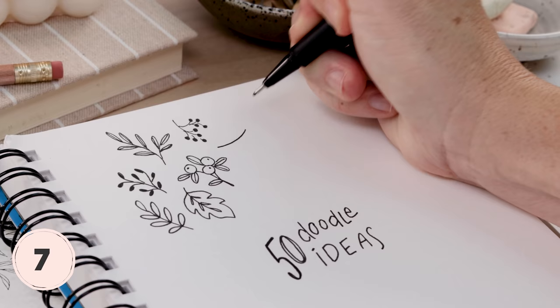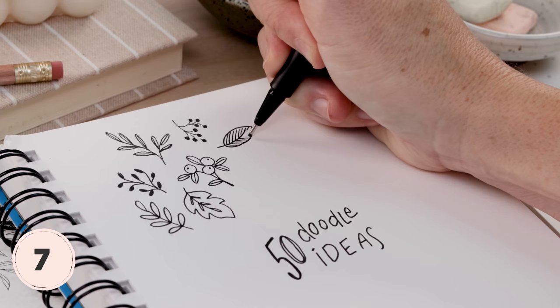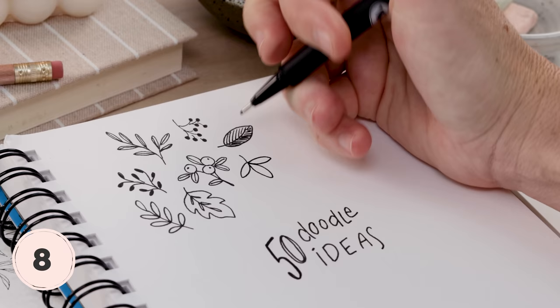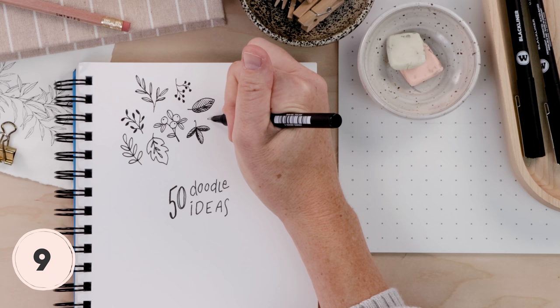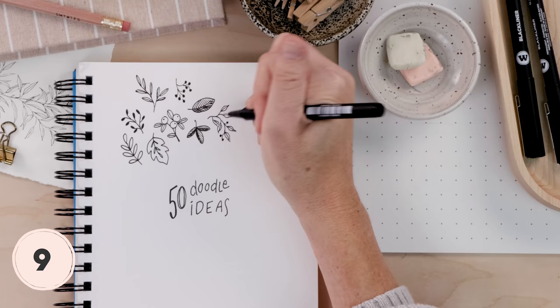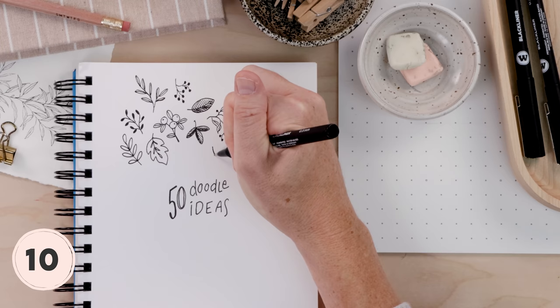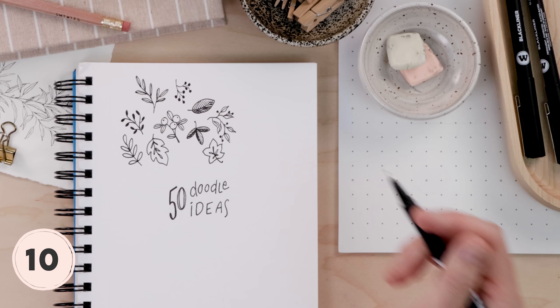Let's do another large single leaf — this one is a pointed oval. I like to divide it through the middle and then place little lines to indicate veining. It looks cute to make one side darker than the other. These ones are fun to cluster. If you watch my Bujo videos you'll recognize this next one — it's my go-to because it's such a great space filler and it's hard to mess up. It's these little scraggly leaves clustered with tiny berries. The last leaf is a sort of maple leaf — give yourself a guide by doing those tiny little ovals first and then you just go around. Quick and simple, we've done 10 leafy doodles.